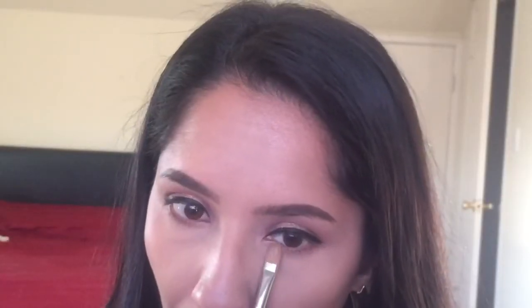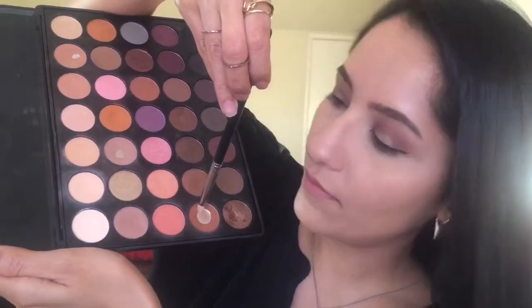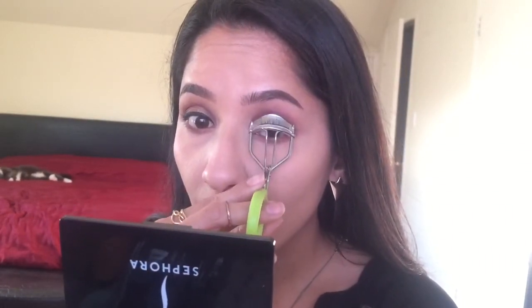Then I'm taking the MAC 242 brush again and using the shimmery eyeshadow I put on the center of my lid, running it under my eyes. After that, I take the MAC pencil brush with the dark eyeshadow and go over, then finish with the shimmery eyeshadow. Then just take any lash curler — nothing fancy, just a normal eyelash curler — and make sure you curl your lashes.